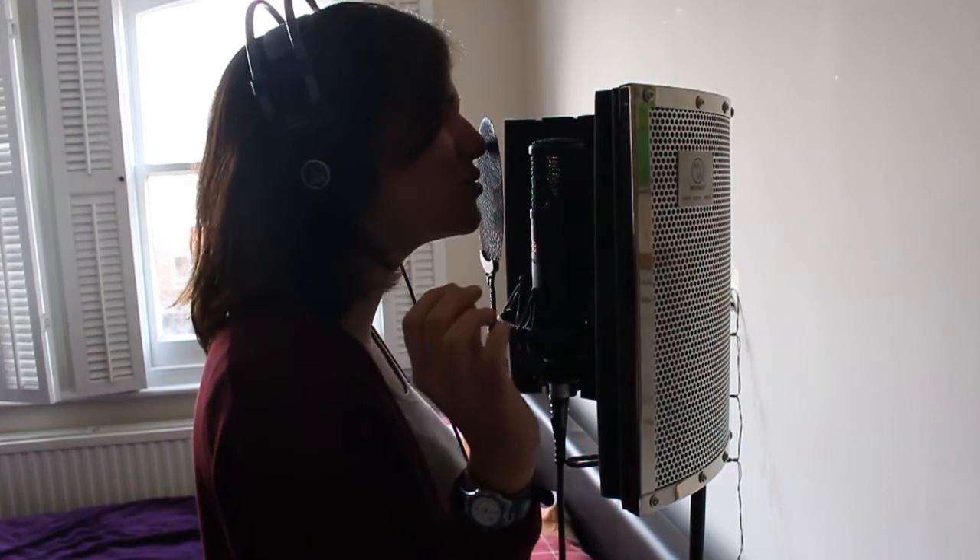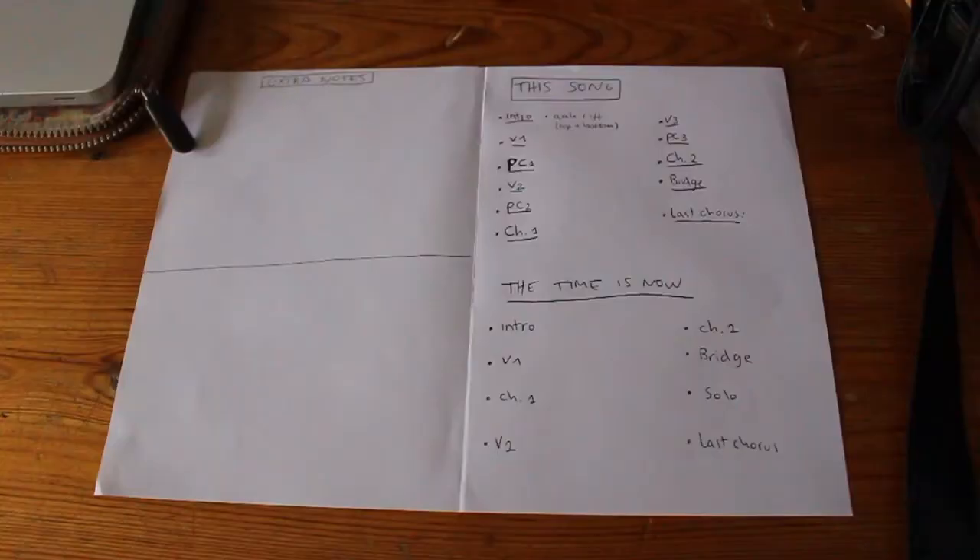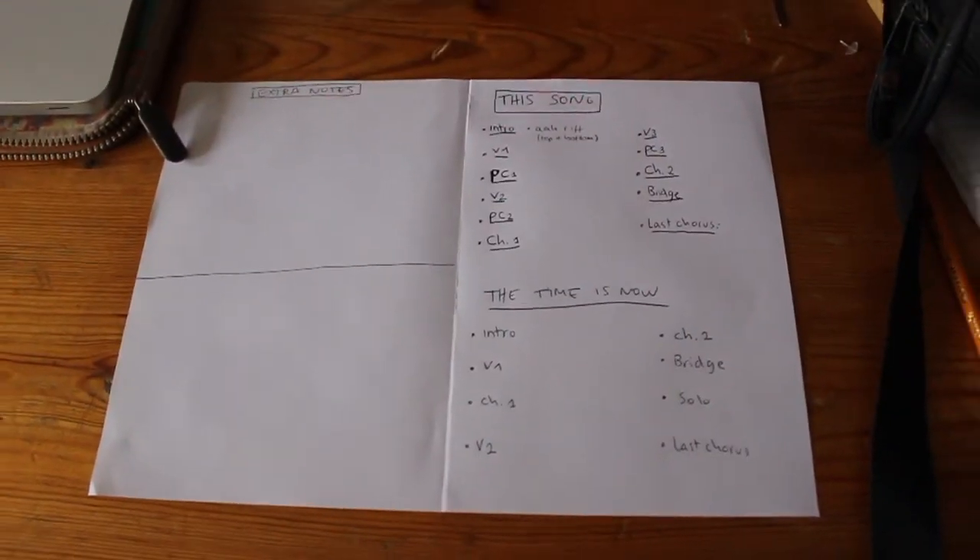The second step is feedback. After you do your scratch vocals, send them for some feedback — maybe to your producer or a few trusted musician friends whose opinions you value and who have your best interest at heart. And of course, just practice and practice and practice these ideas, sculpt them out, and make sure you are ready for your recordings.